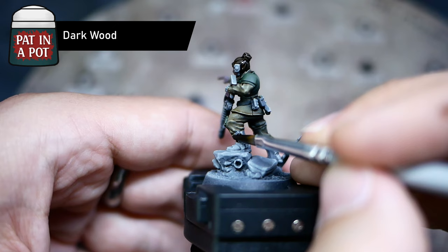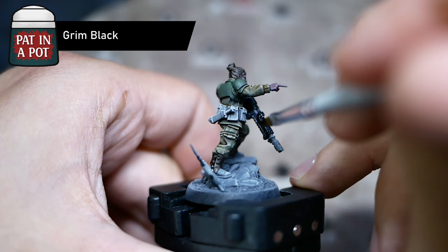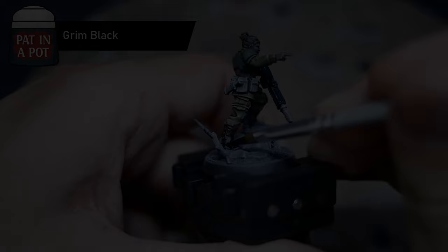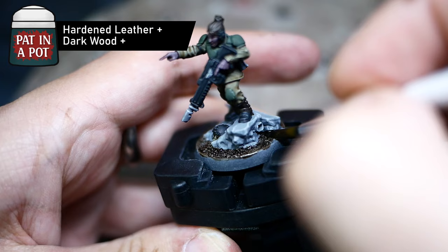There's plenty more to do. I chose Dark Wood to paint the hair and the straps on the boots. It's a very dark brown, but it will still leave some highlights there once it's dry. Green Black for the weapon and a few bits and bobs around the miniature, like the knife on the back and the boots. The cooler you are, the more pouches you have, and Minka has plenty. I painted them with Hardened Leather to make them stand out a bit.